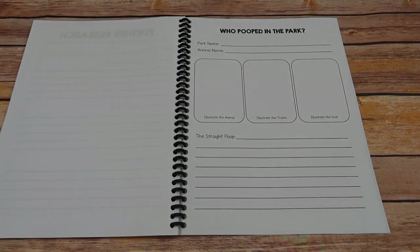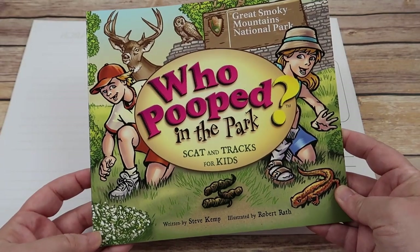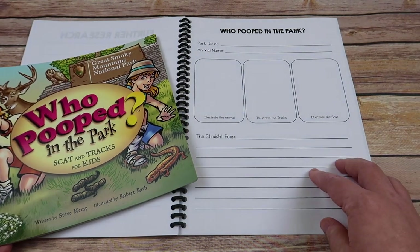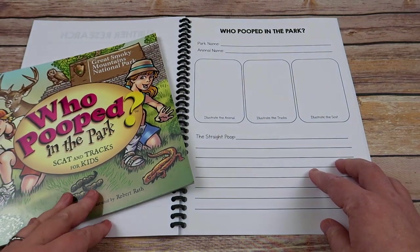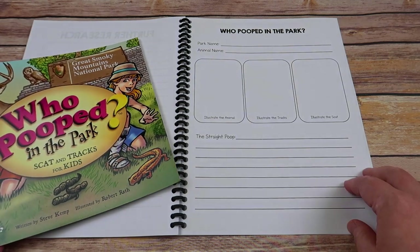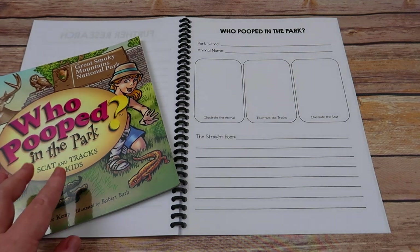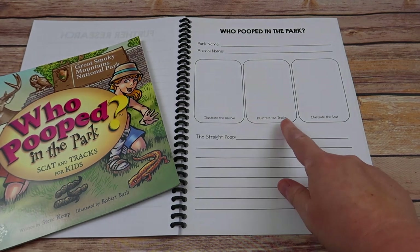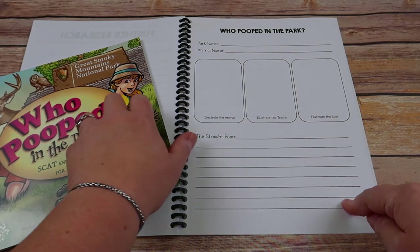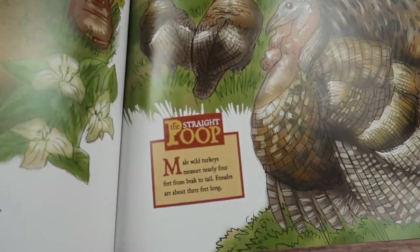The Who Pooped in the Park books are very popular for national parks — there are about 15 of them total. So I created a Who Pooped in the Park page to go along with these. If your child loves poop — and what child doesn't — this is a great way to extend the learning. They'll put the park name, choose an animal from the book, illustrate the animal, illustrate its tracks, illustrate its scat, and then 'the straight poop,' which is actually what the book calls it.